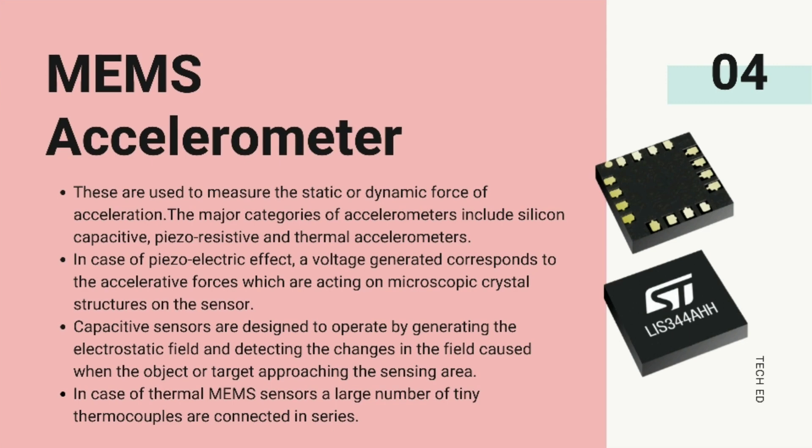Number 2: MEMS accelerometer. These are used to measure the static or dynamic force of acceleration. The major categories of accelerometers include capacitive, piezo-resistive, and thermal accelerometers. In the case of the piezoelectric effect, a voltage generated corresponds to the accelerative forces acting on microscopic crystal structures on the sensor. Capacitive sensors are designed to operate by generating an electrostatic field and detecting changes in the field caused when an object or target approaches the sensing area. In the case of thermal MEMS sensors, a large number of tiny thermocouples are connected in series.